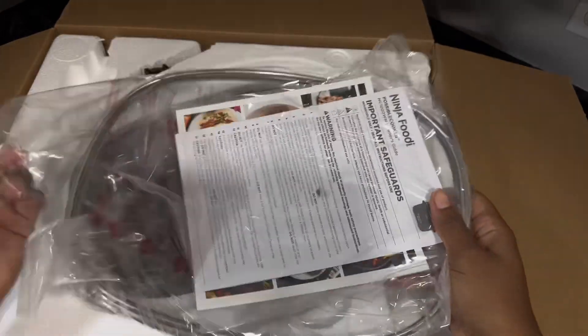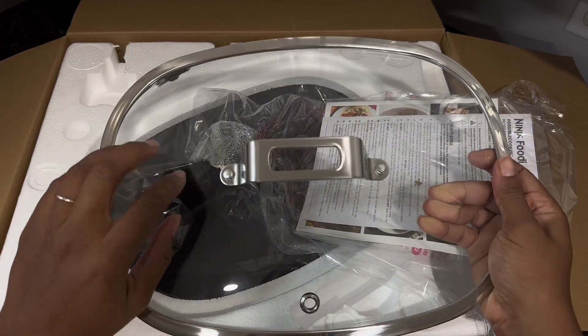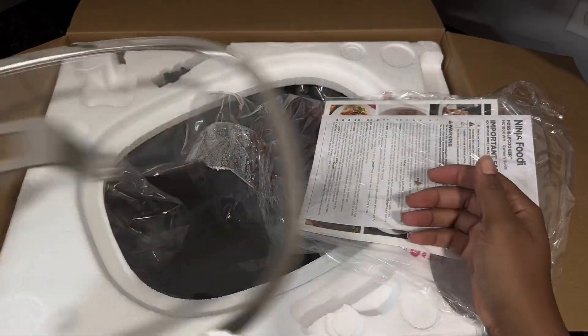Next are the instructions, the recipe book, and the lid. The lid is made of nice material — it feels sturdy and has a good handle size. You can also see there is a hole for the steamer.